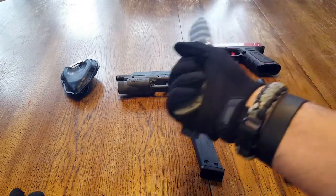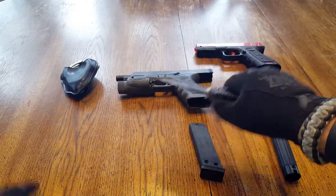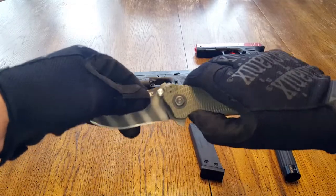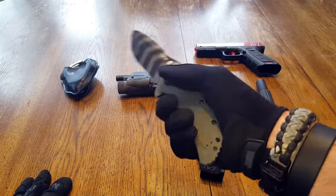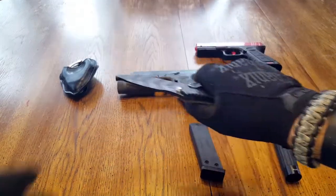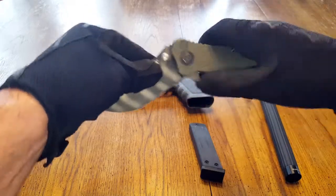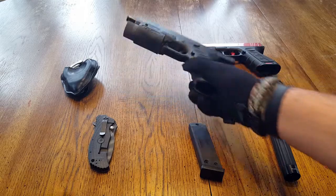I suggest that you train with gloves on every once in a while so that you do get used to the subtle nuances that are going to be a bit different. But once you get that little learning curve over, you're going to be good to go. They're very comfortable, and once again, that's probably why they are one of the top choices for law enforcement.